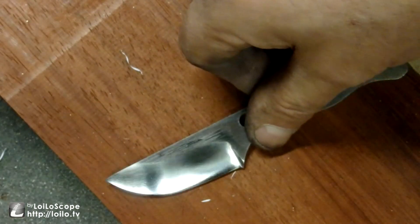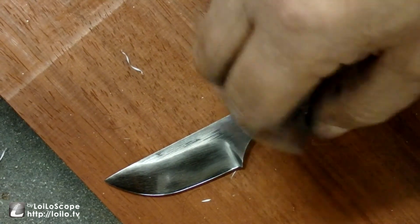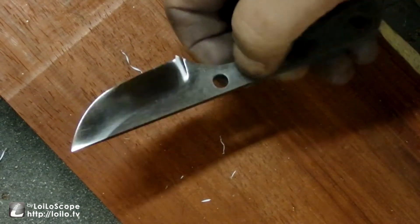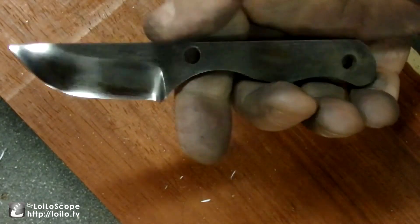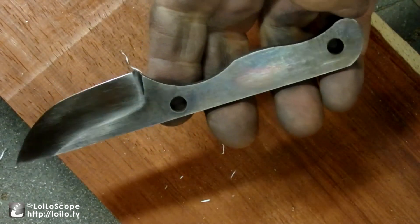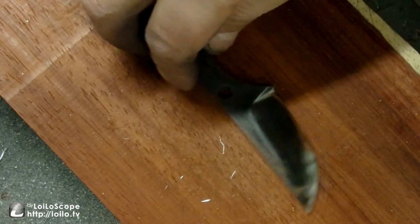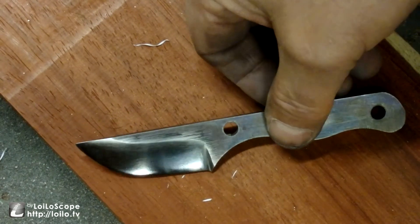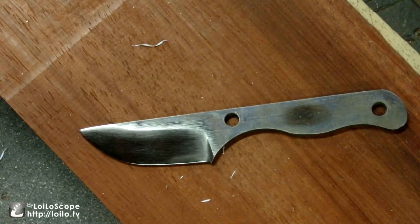Finally got around to sharpening the Chuck Richards Mini Skinner. Next step is to figure out how I want to deal with it - I don't know if I want to put handles on it to follow the contour, or if I want to make an all-wood type of deal where the sheath and the handle are made out of the same piece of wood with the grain following through. Well, thanks for watching guys, and check out Chuck Richards knife making - he's very talented.